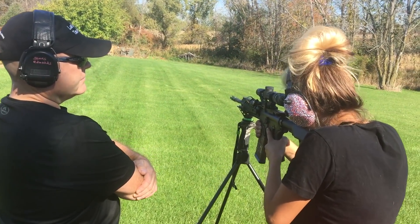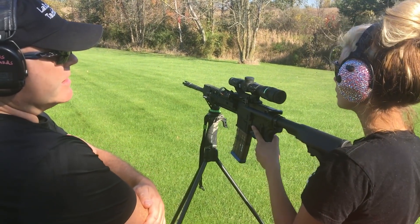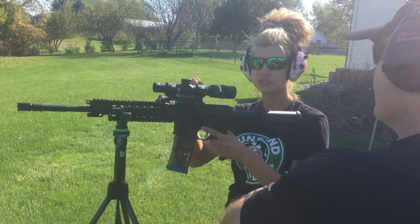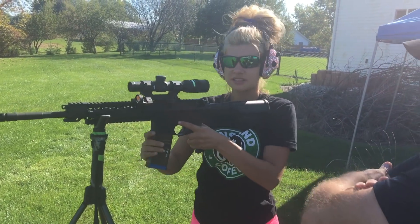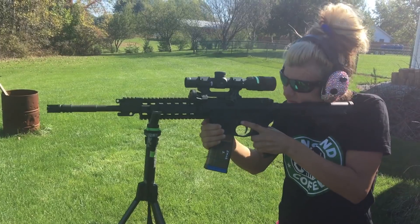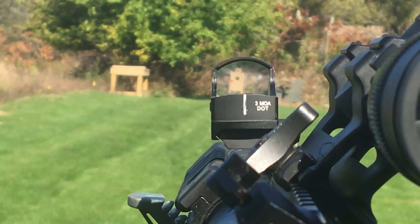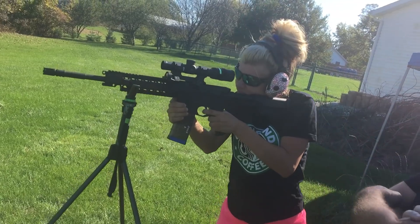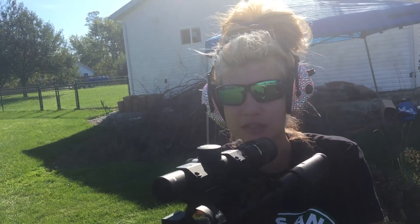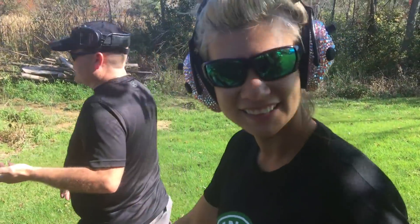Those were all to the right and a little bit low. That's okay — as long as the group's good, that's all we're worried about right now, because it's not actually sighted in for you; it's sighted in for me. And the way I look through an optic with my eyes is going to be very different than the way you see it. Now I'm going to try going from here to there, back and forth. Let's see how I do.